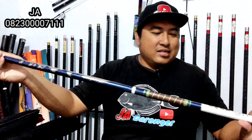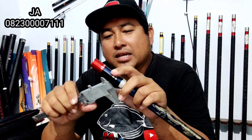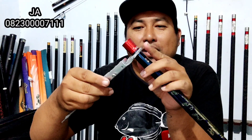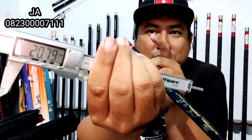Sebelum kita mulai, kita akan seperti biasa ukur dulu. Setiap pembeliannya mendapatkan bonus top section. Kita ukur dulu mulai dari panjang tertutupnya. Feng Hong 54 itu panjang tertutupnya 125 cm. Ini slim, dibanding dengan saudara-saudaranya ini slim. Kita ukur diameter bonggol bagian atas: 20,8.